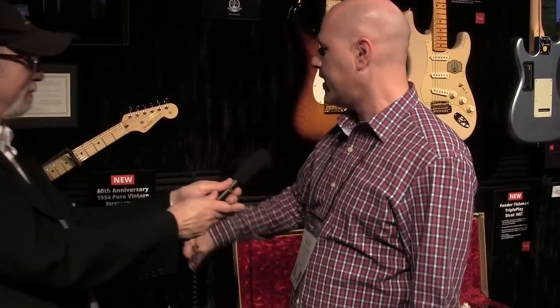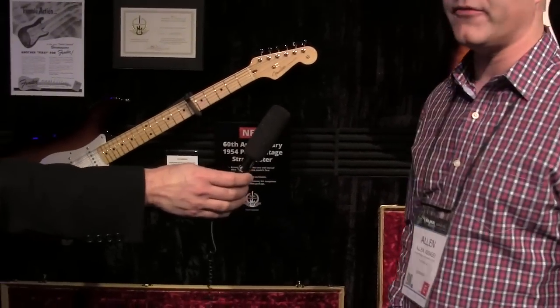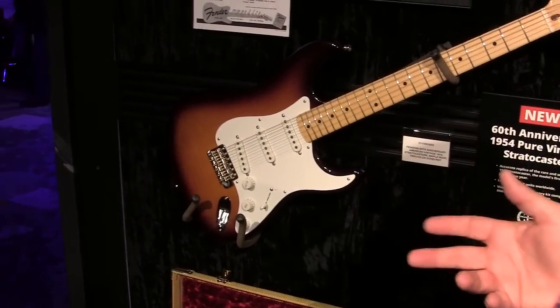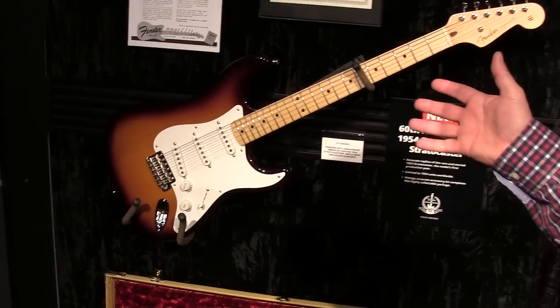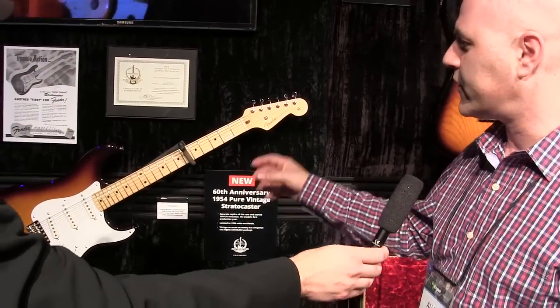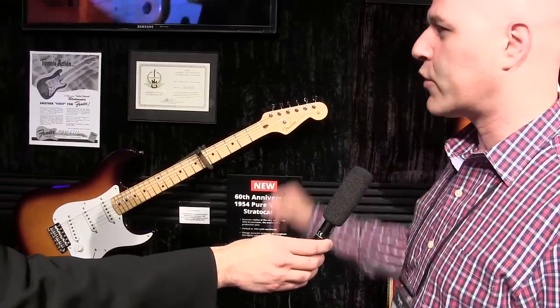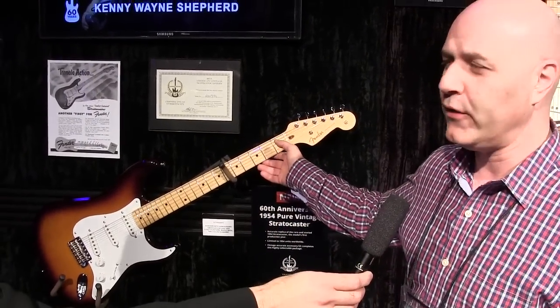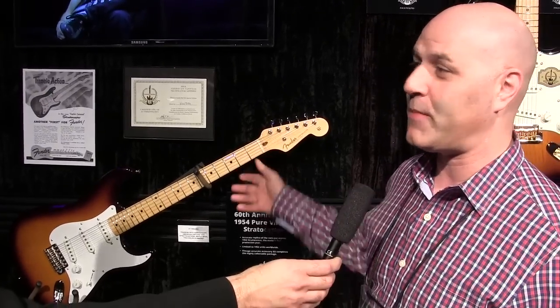Thank you very much. 2014 is the 60th Anniversary of the Strat, and to commemorate that we've got a bunch of cool models. What we're looking at here is the 60th Anniversary 1954 Pure Vintage Strat. Basically what we did was we went out into the real world and found actual pieces — actual '54 Strats — and we analyzed them, sound tested them, measured every little nook and cranny, and rebuilt the guitar from the ground up as a reissue, built to the most 100% vintage accurate spec that we've ever done.